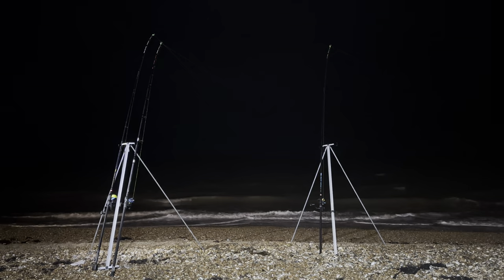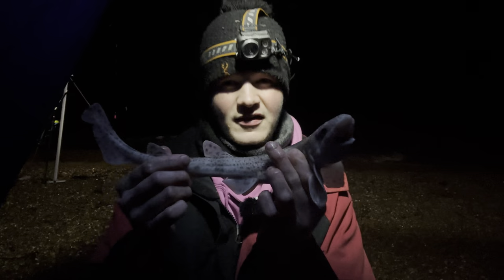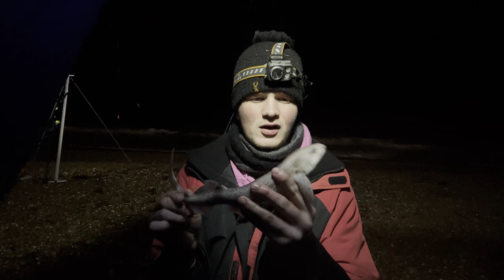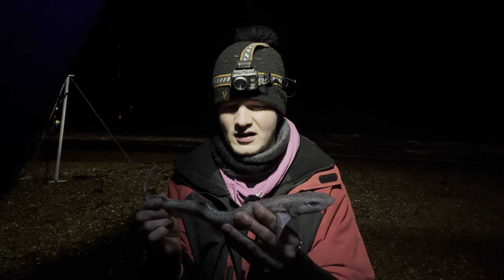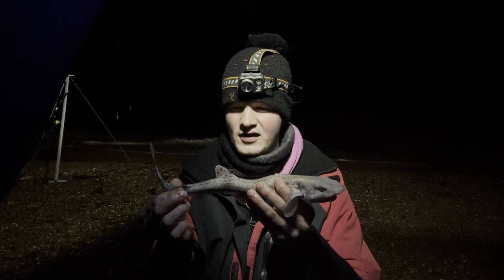Nothing special but a fish nonetheless - and a tiny one at that, to be fair. That was on the squid and sand eel wrap, and as many of you know, dogfish love a good sand eel. Interestingly, while I was getting the bait out of him he puked up a tiny little crab and some limpet - yeah, interesting. We'll get the dogfish back. The tide is now going down - it's about quarter past 11 and high tide was actually about five past 11 instead of half past.